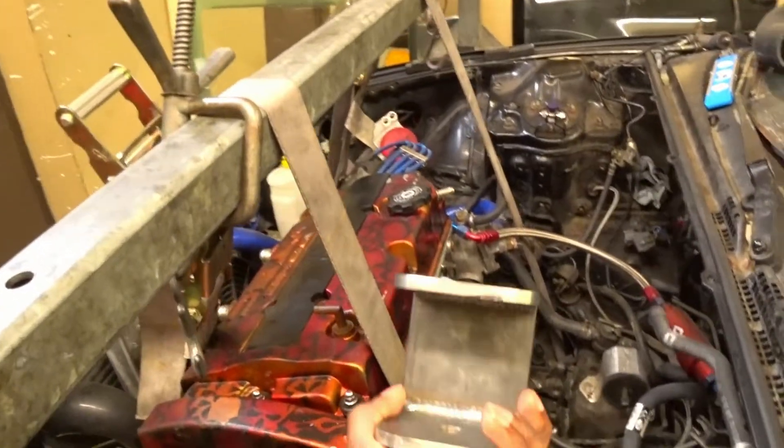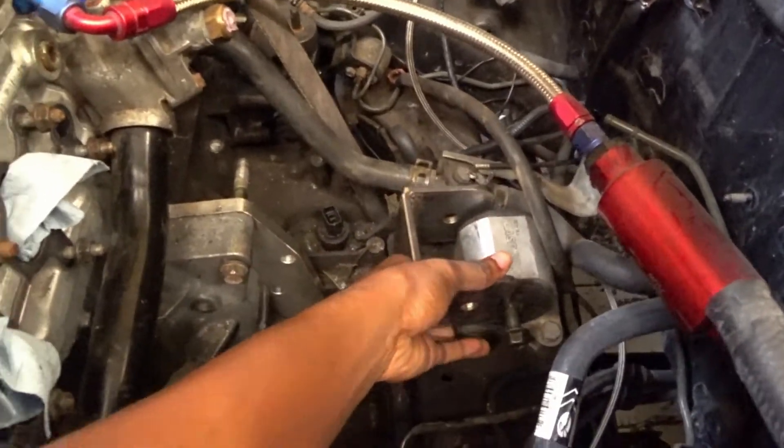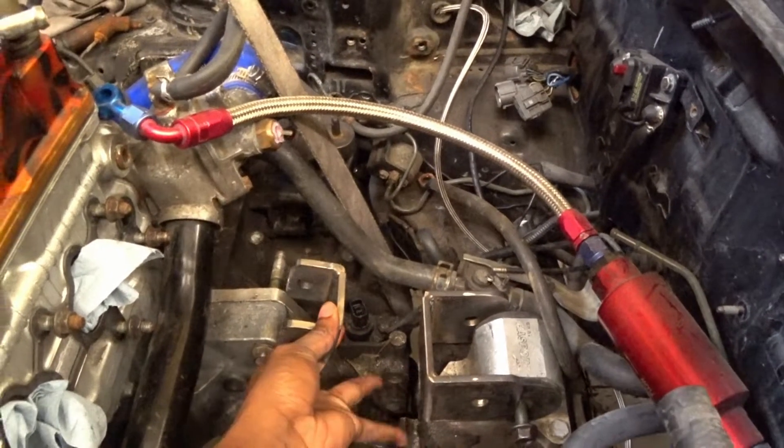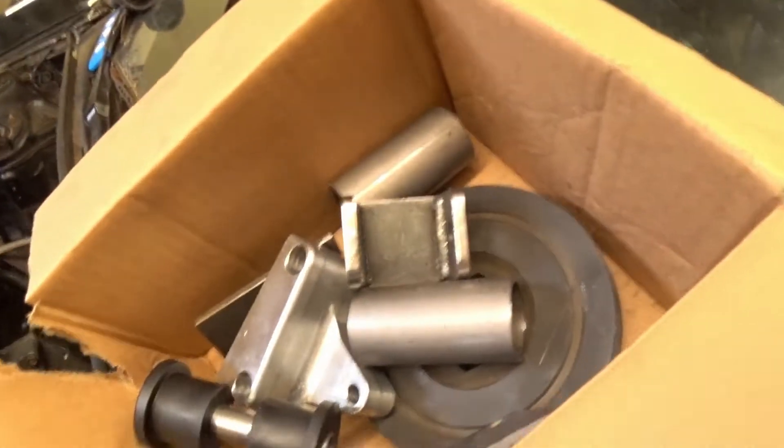These are the brackets that were made for the back — they bolt over there. Then we just make some kind of tubular design to go down to the bottom to bolt into the transmission. We're moving along, and hopefully today we have it all mocked up and welded up and we'll be good to go.